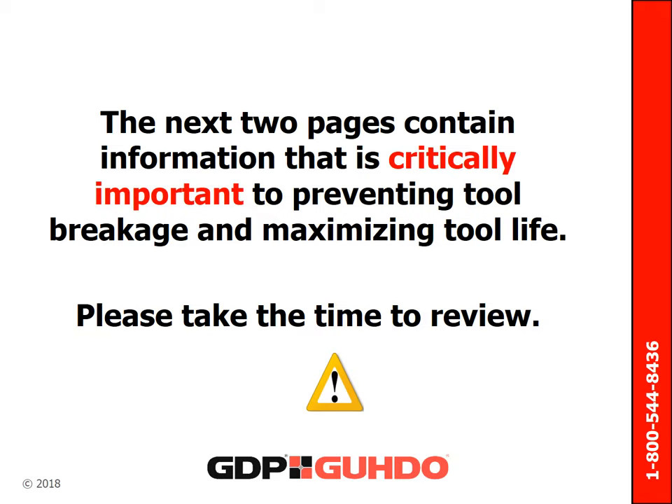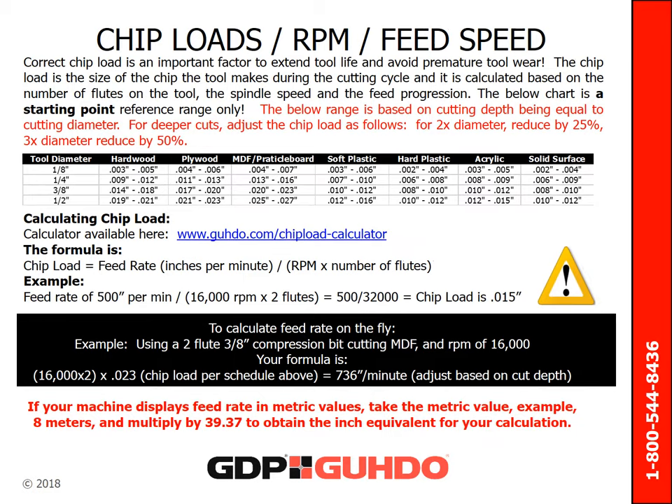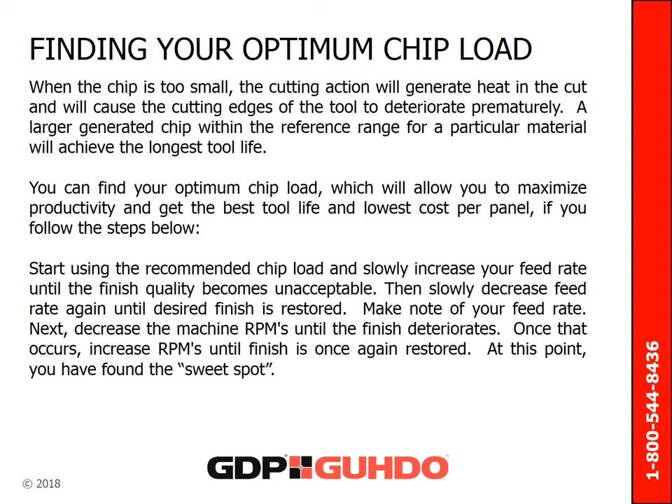The next two pages contain information that is critically important to preventing tool breakage and maximizing tool life — it might be a good idea to print the next two frames for quick reference. Correct chip load is an important factor to extend tool life and to avoid premature tool wear. Chip load is the size of the chip the tool makes during the cutting cycle and is calculated based on the number of flutes on the tool, the spindle speed, and the feed progression. When the chip is too small, the cutting action will generate more heat than desired in the cut, causing the cutting edges of the tool to deteriorate prematurely. A larger generated chip load within the reference range for a particular material will achieve the longest tool life.